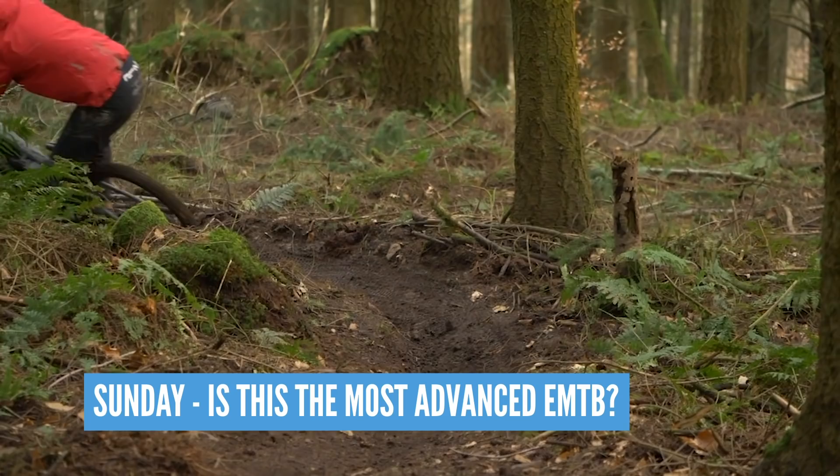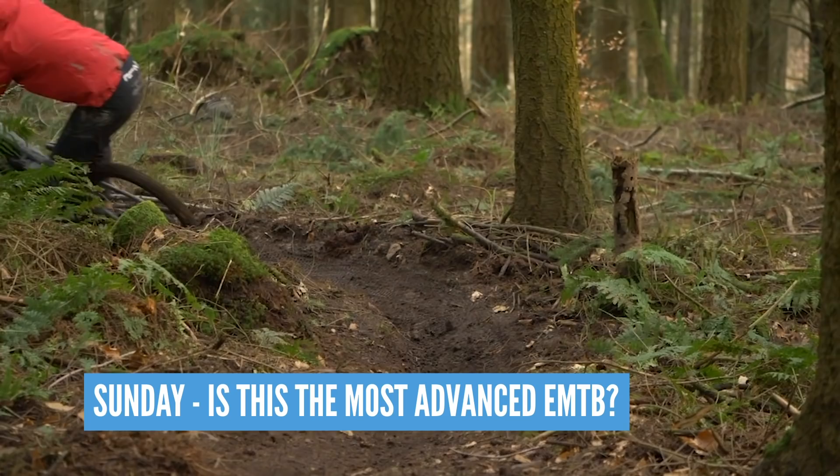Coming up on the channel this week, on Sunday we've got a feature which asks the question: is this the most advanced e-mountain bike in the world? We've got the Simplon Rapcon with the Bosch Performance CX motor and a load of electronics.